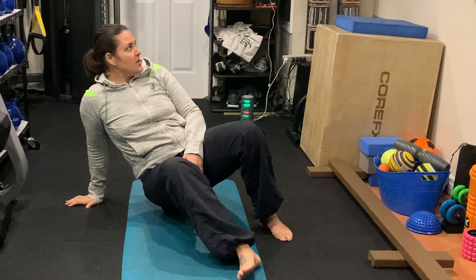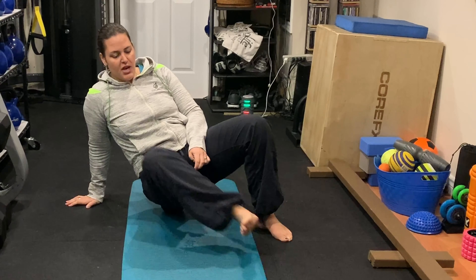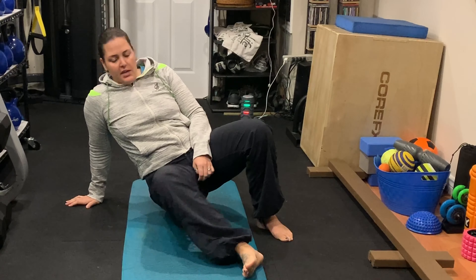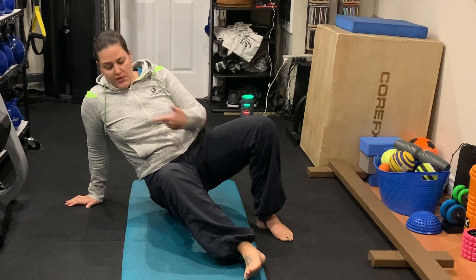You should not spend more than 30 to 60 seconds on any of those spots, simply because we don't want to break down the tissue too much and bruise yourself. Just work your way from a third of the way down the thigh, working your way inside towards that VMO.